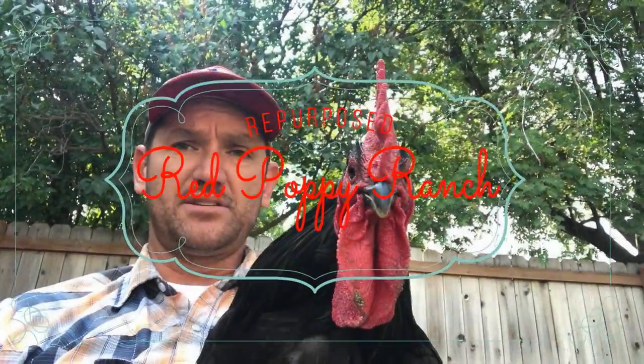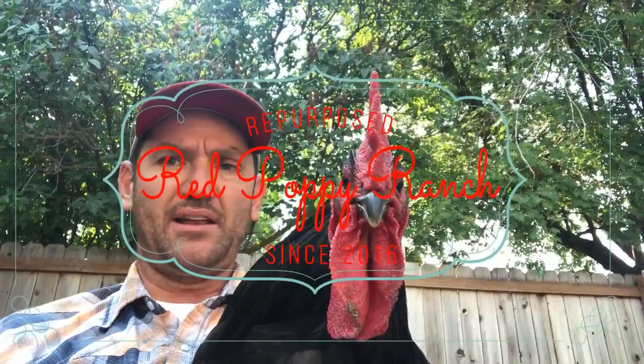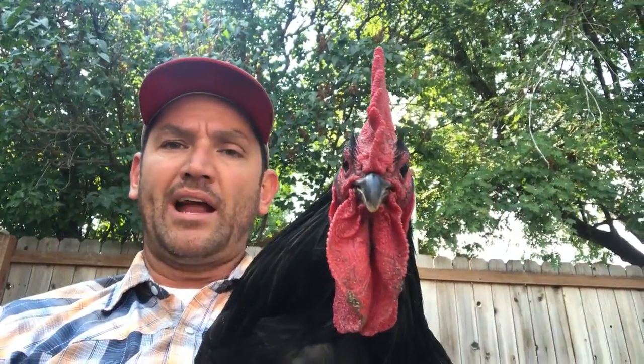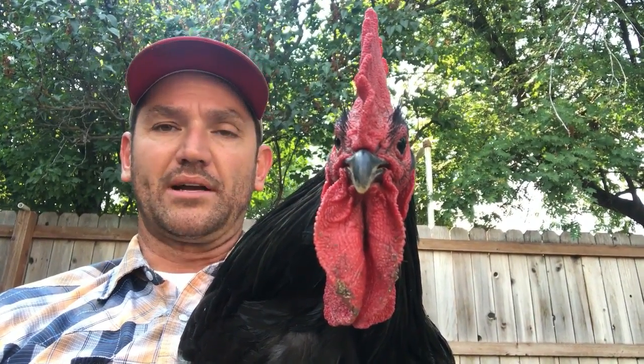I really have gotten attached to these chickens. We've got about 30 of these Jersey Giant chickens and they're just finally getting to where they're about to start laying. Now we're moving out of the house we're in and into the new house which is out closer to the ranch, but I don't want to put them up at the ranch without me being there. I know some sort of predator will get in there and probably take care of them real quick.